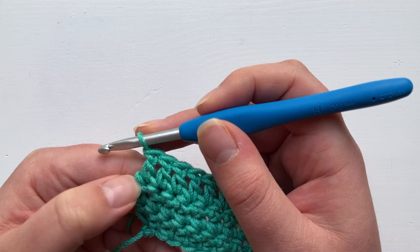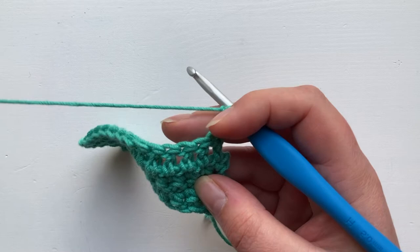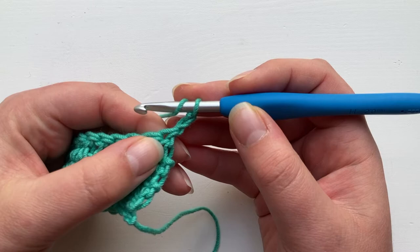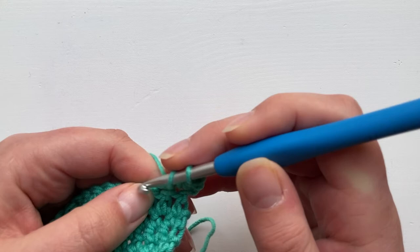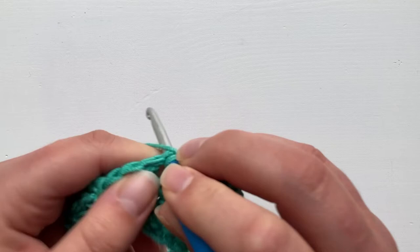I'm going to chain two and turn. Now we're working treble crochet into treble crochet. We're going to work into the very first hole — you don't skip anything, you just work into that very first hole and work all the way back. You might think that having that turning chain as extra might create a knobbly texture on the side, but it actually gives you quite a straight edge, particularly when you just do two chains.